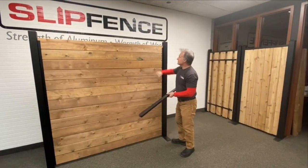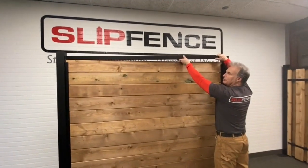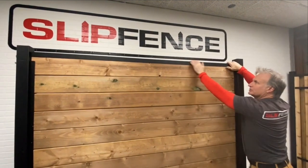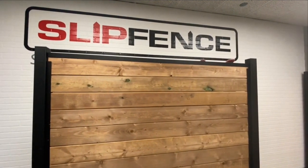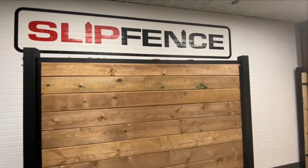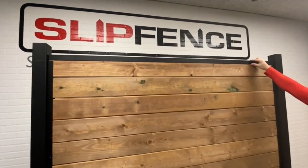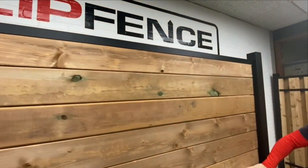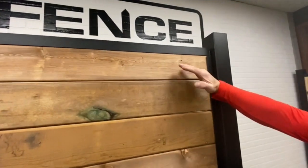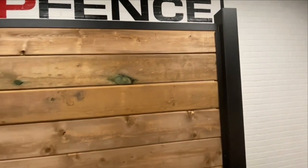Once you have your cap rail cut to the same size as your top board, simply install the cap rail onto the top of the top board like this. It fits nice and snug — just give it a couple of hits along the top. You'll see the cap rail has about an inch and a half of play. While the stack is shrinking, this cap rail will tuck right inside the channel. Once the full stack shrinks, the cap rail fits right inside the channel so it can move up or down.